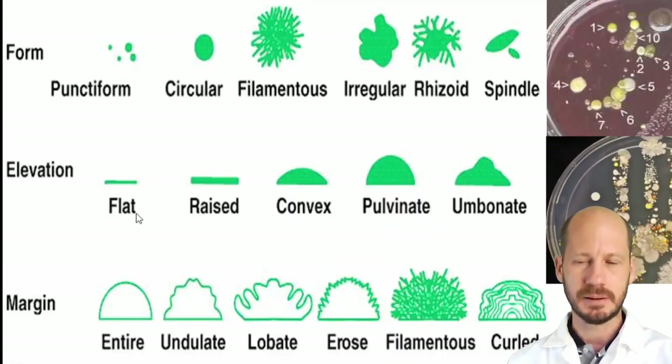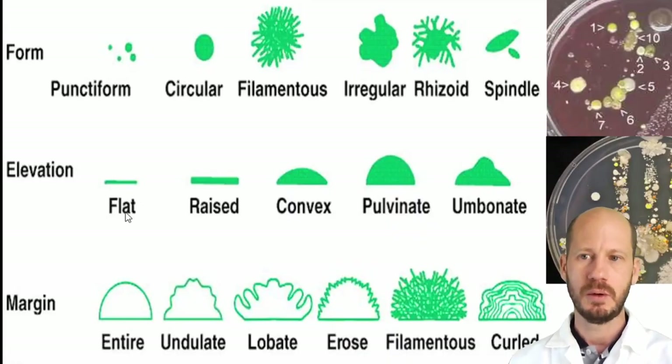Last practical, you counted how many colonies per gram of soil you had — we calculated CFU per gram of soil. What you want to do now is isolate some of those colonies, which means separating morphologically different strains. You want each strain to be a pure colony — not a mix of microbes, but a single type — and I'll show you how to guarantee that.